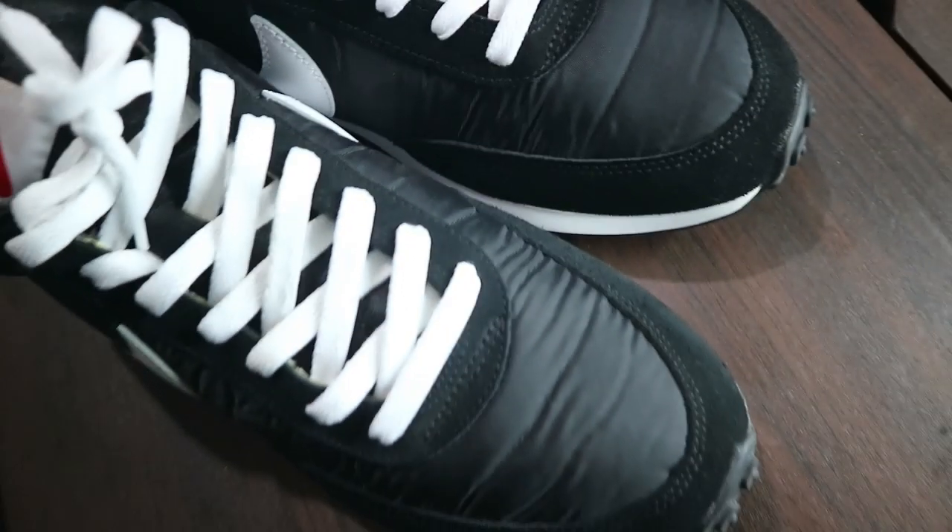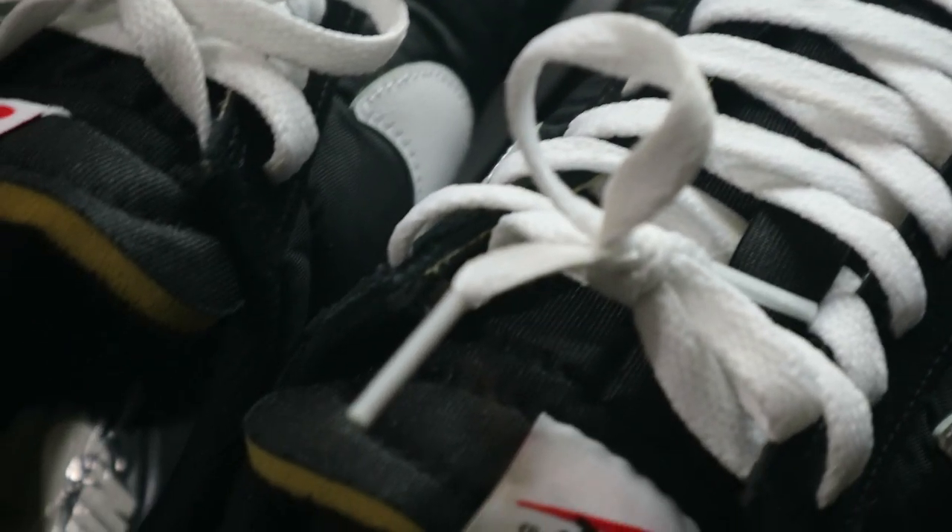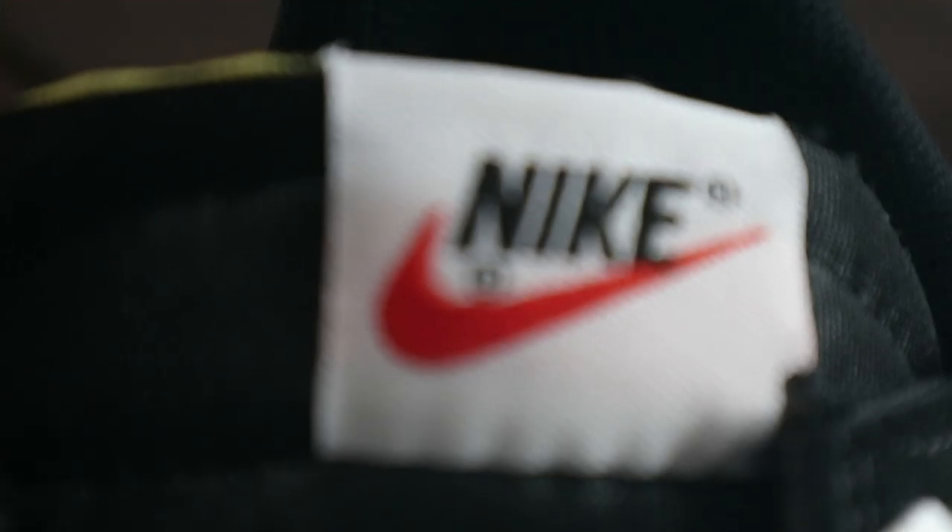Let's go ahead and break down some materials. On the toe box, you have nylon uppers. Although it does wrinkle already — even when I first got it, it was a bit wrinkled — it's fine. It does look a little like creases but it's not; it does straighten out if you want to. It's very flexible, although it's not as breathable as the usual sneaker. Moving back to the tongue, you also have that nylon material, and you do have a patch on the tongue with the Nike logo embroidered.